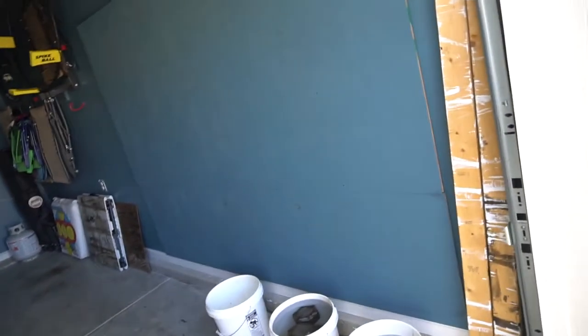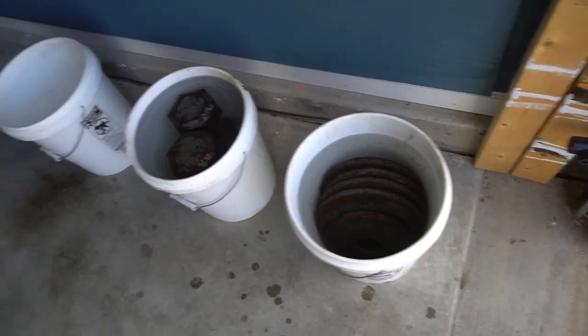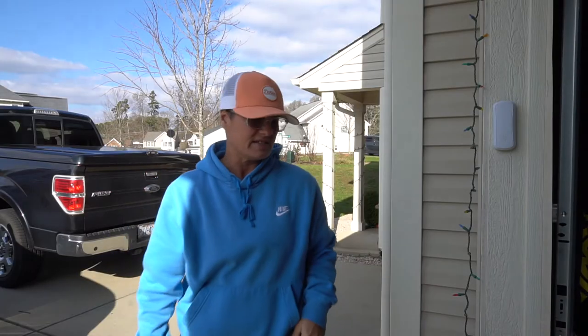The next step is to stick them in five gallon buckets, use half a gallon of white vinegar, fill the rest up with water, and we're going to let them sit for about six to eight hours.